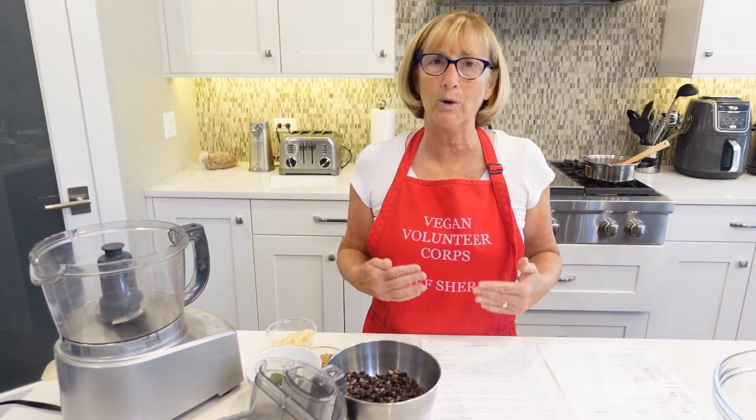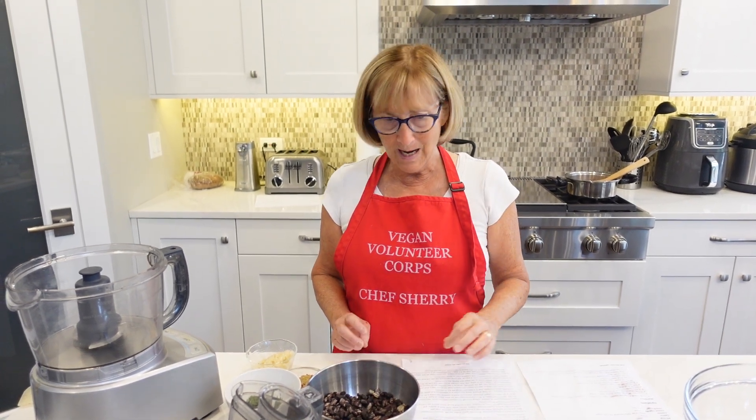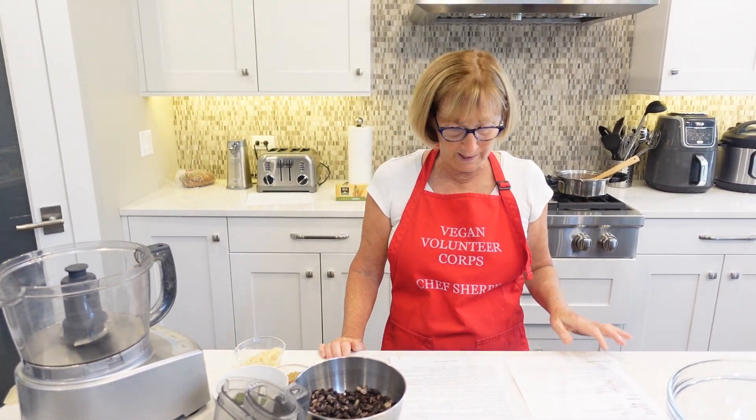I had a lot of the ingredients in my freezer, like quinoa already. I had black beans that I just cooked up quickly in my Instant Pot. So it's not too hard to make.